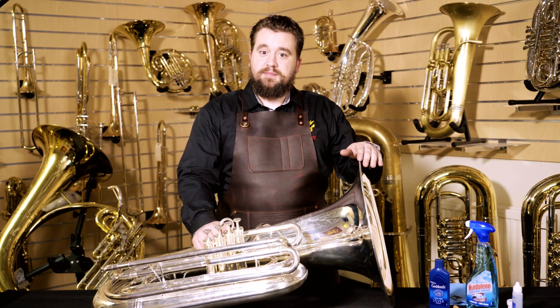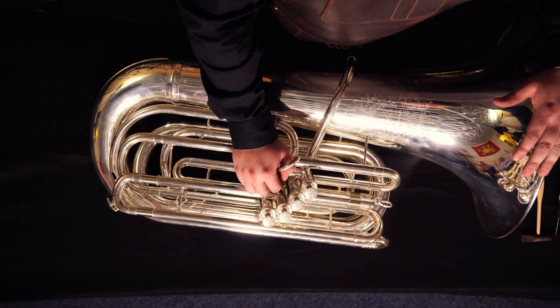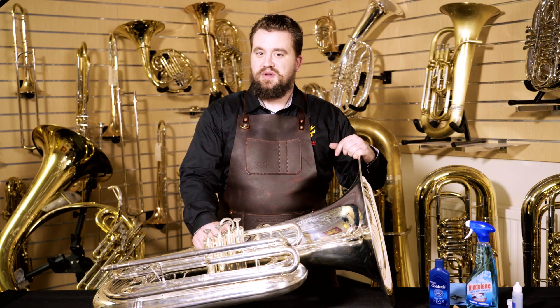One of the big myths about cleaning silver plated instruments is that you have to use an abrasive silver polish every time you clean it, which is just simply not true, nor do you want to do that. An abrasive cleaner does just that — it removes a bit of metal every time that you clean the instrument. You don't need to do this every time you clean it.